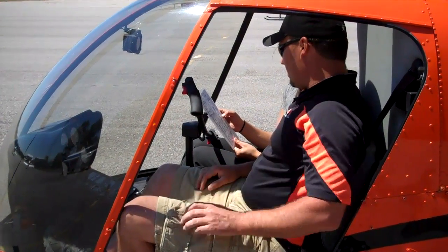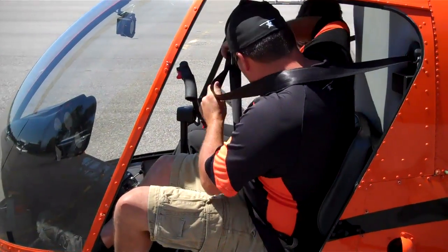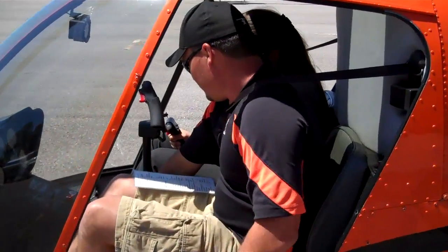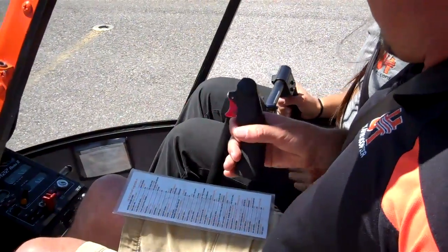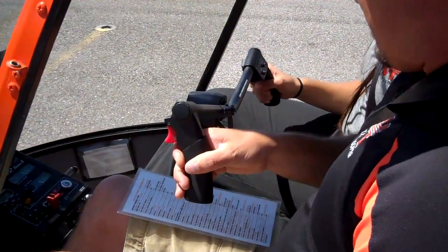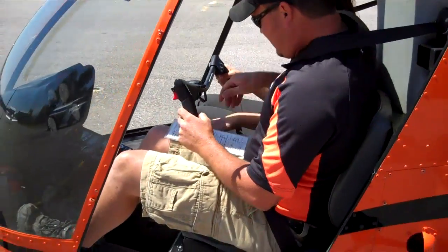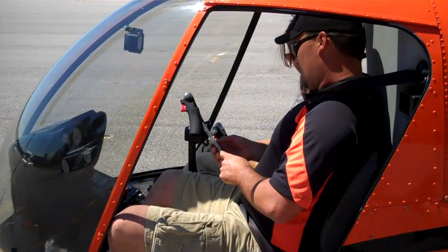Continuing on, we're going to do our seat belts on and fasten — safety first. Cyclic and collective friction off. Go ahead and grab your controls. Take the friction off here and here. We want to do the control check all the way up and around, making sure they don't interfere with each other. Roll the throttle off, pedals all the way down, back to neutral position. Friction is back on.